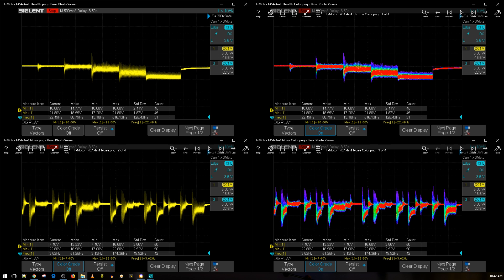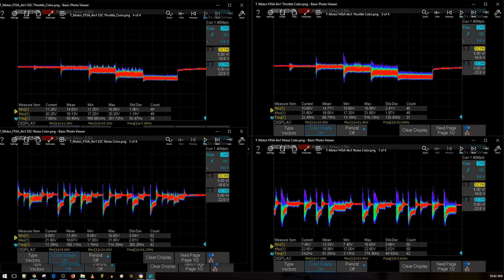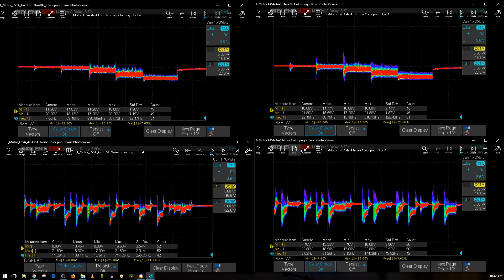Bringing up the throttle noise comparison — on the left we have the T-Motor F55 amp 4-in-1, on the right the F45 amp we're testing. As you can tell, it's doing good but not quite as good as the F55 amp. That doesn't make it a bad ESC — it's still really good. However, expect it to be slightly more noisy on a 6S setup, and it is highly recommended you add low ESR capacitors on both ESCs if you're using anything above 4S.